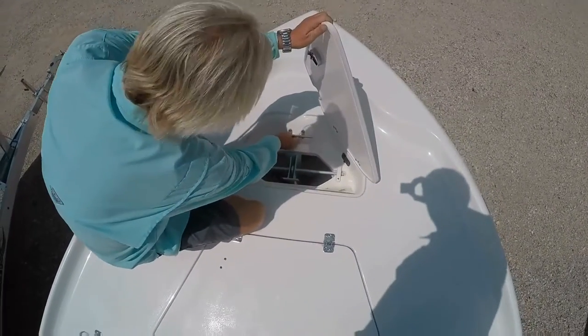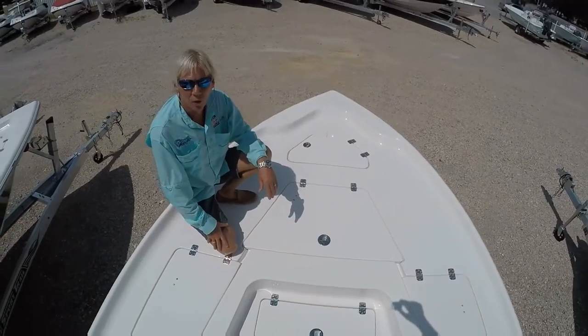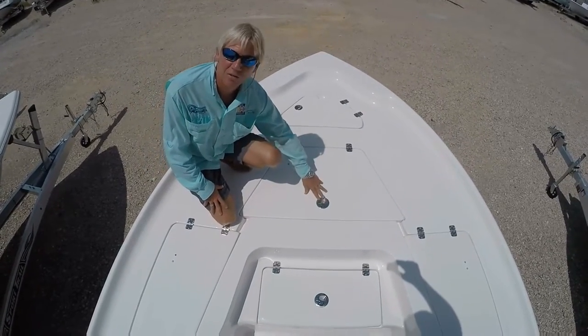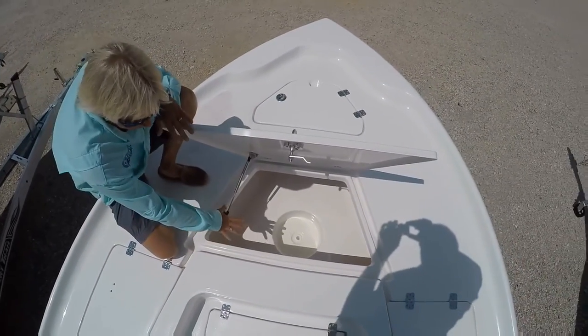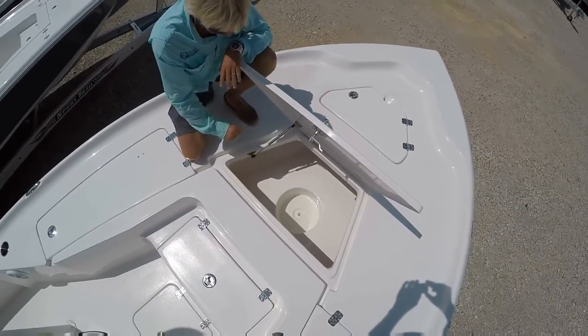There's a nice four-bolt cleat to tie off your rope when the anchor is thrown out. Also on the front bow, you have a nice insulated box — the latches do lock, and you have nice gas hinges to hold up the lid. It's nice and insulated, and you also have an insert for your five-gallon bucket inside the boat.